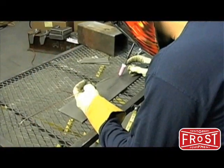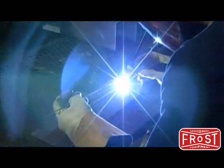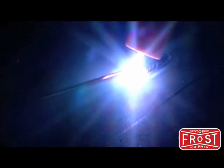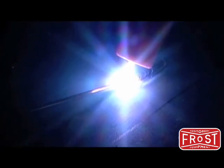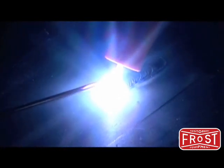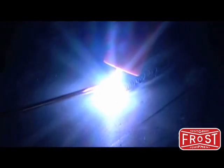To begin laying a bead, start the arc and get a puddle going. When welding steel it's easy to see the molten puddle form. Aluminum welding is different and will be discussed later. Once the puddle is formed you can begin adding filler wire and moving forward to create the weld bead.